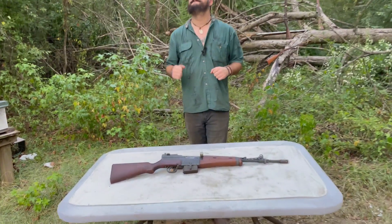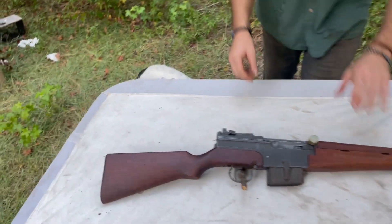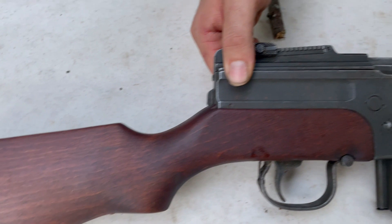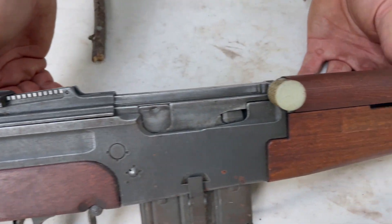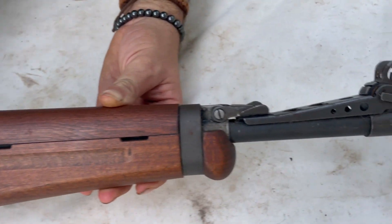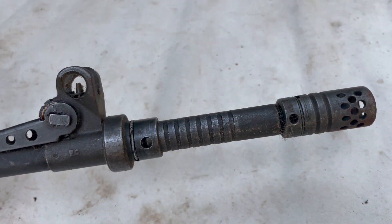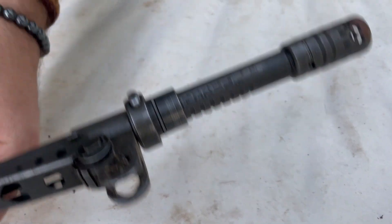Let's come up here and take a look at this MAS 49-56. It is in absolutely awesome condition, as the majority of them I've seen come in are. They're all in great shape. It's got plenty of bluing in it. It really doesn't have much patina. Of course, up here where they fire the rifle grenades, it has been worn off.